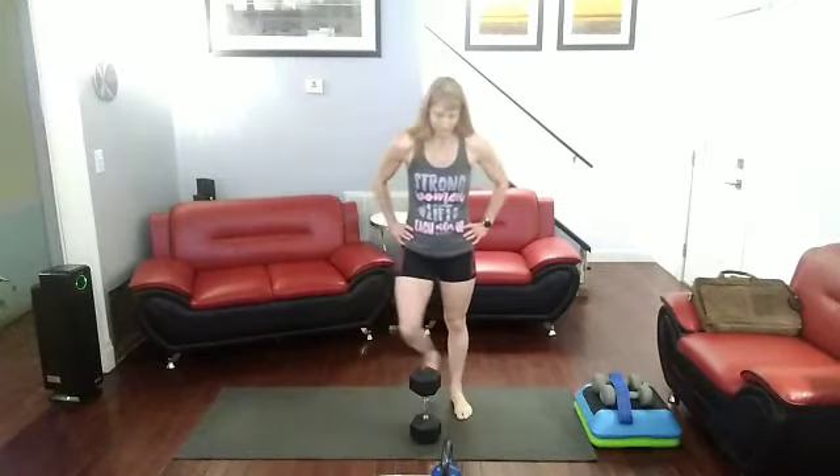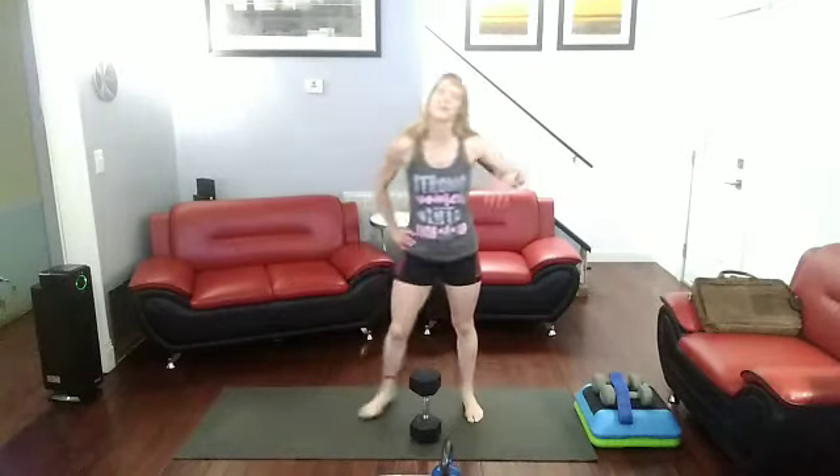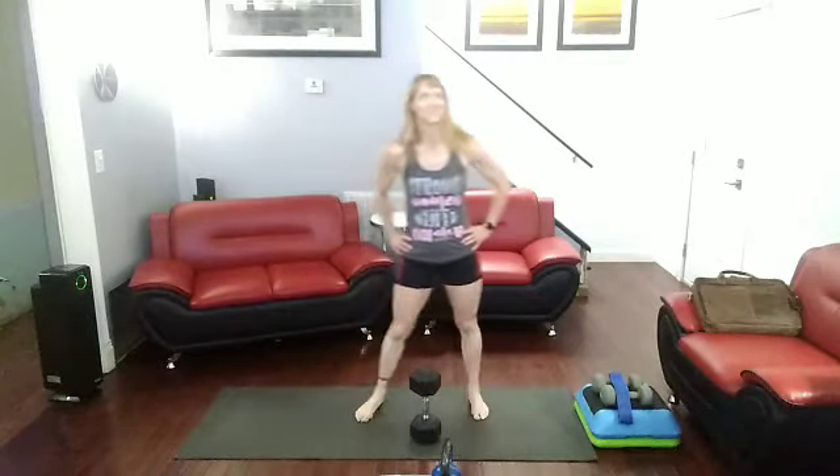Alright, we have 20 more to go. Ready for this? We got it — no problems whatsoever. We're going to get in there and get it done. Final 20 — here we go.